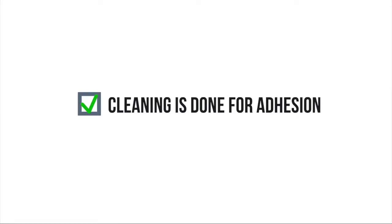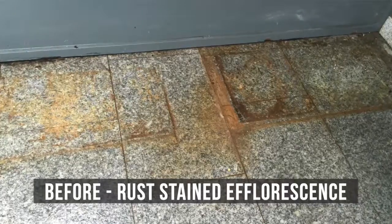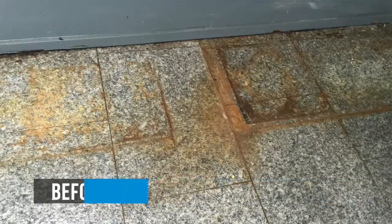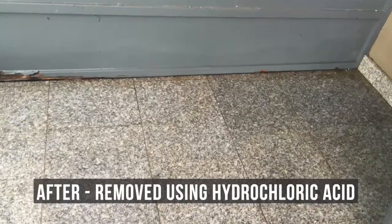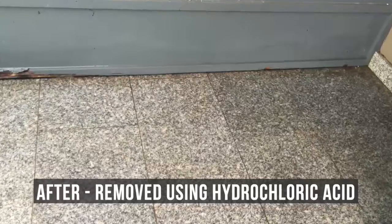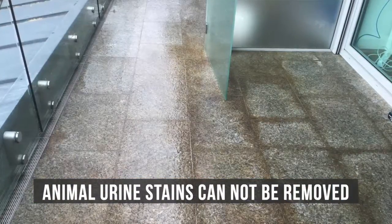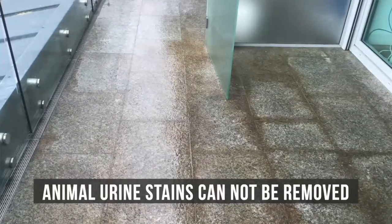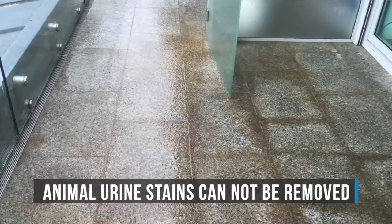Please note, we clean the membrane for adhesion not for appearance. Make sure you provide the terms of service to the customer with your quote so they're aware that not all stains can be removed, and if they have concerns they should treat the area prior to our arrival. Some white stains found under pot plants will go away with the application of the membrane, but otherwise stains on the tiles after cleaning will remain after the membrane is applied and will be unable to be removed.